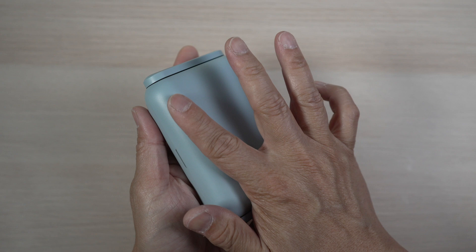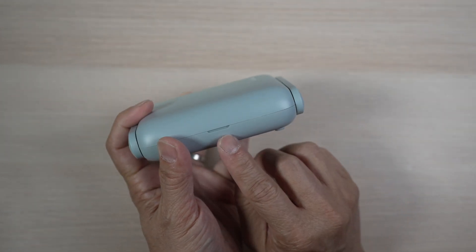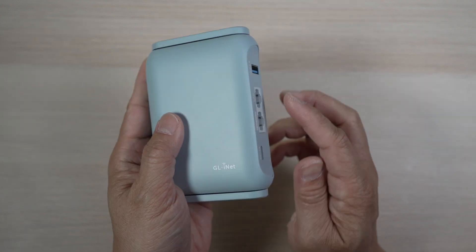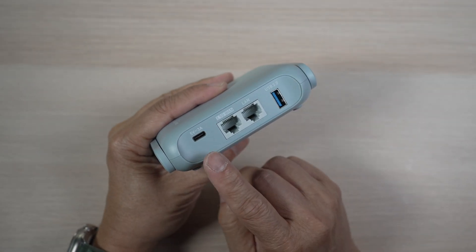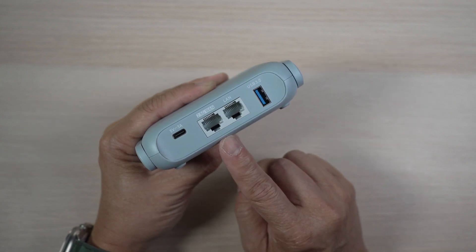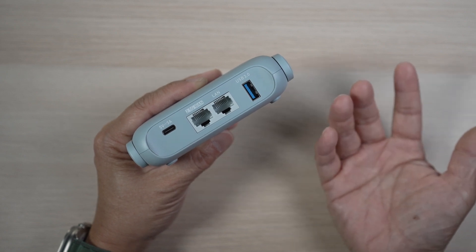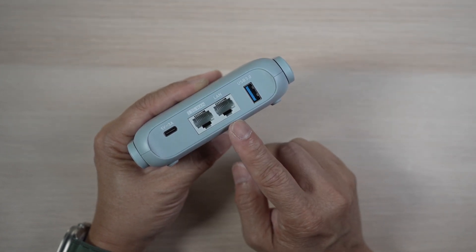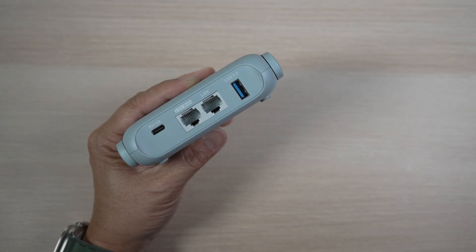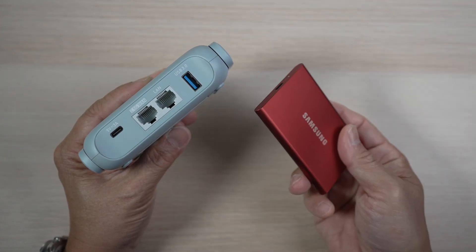It has rounded and smooth edges. In the front, there is an indicator light. On the top, there's a small GL.iNet logo. In the back, there's a USB-C port for power, a 2.5 Gigabit Ethernet WAN port which can be configured as a Gigabit Ethernet LAN port, another Gigabit Ethernet LAN port, and a USB 3.0 port for sharing a USB device like a hard drive on the network — though it's not a faster, newer USB port.